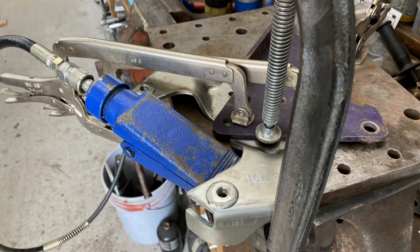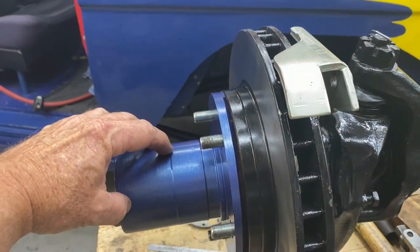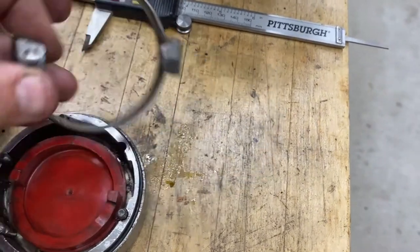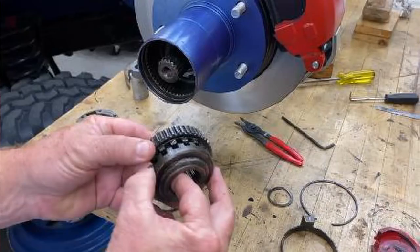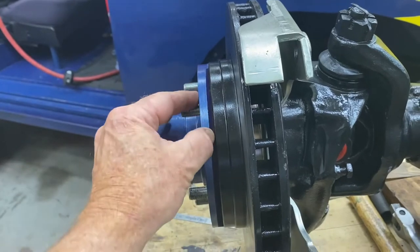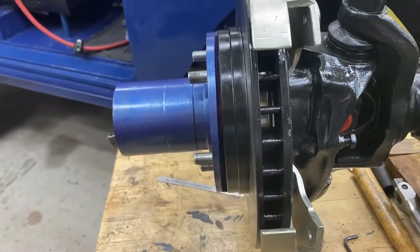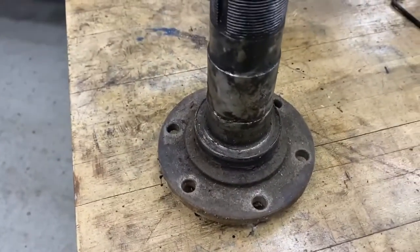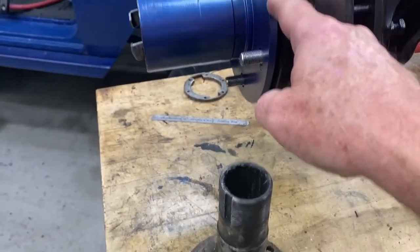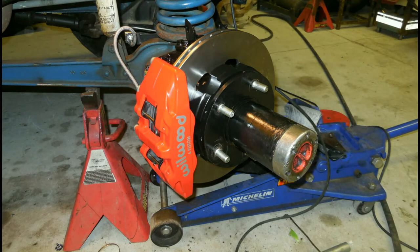When you shim the hub out 60 thousandths of an inch, you get an issue with the jaws of the locking hub not being able to separate far enough. I ended up bending the ears a little bit on the actuator to push those locking jaws just a little farther apart. If you could remove 60 thousandths off the back of this hub — this material is about a half inch thick — that would move the rotor over and give you your clearance. Or you could take it off the face of the spindle, or do 30 thousandths off the face of the spindle and 30 thousandths off the back of the hub.